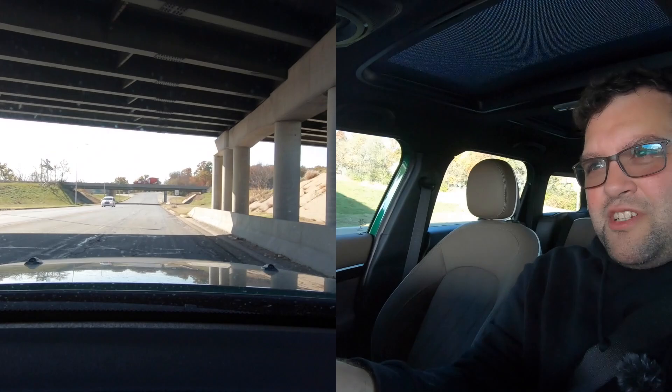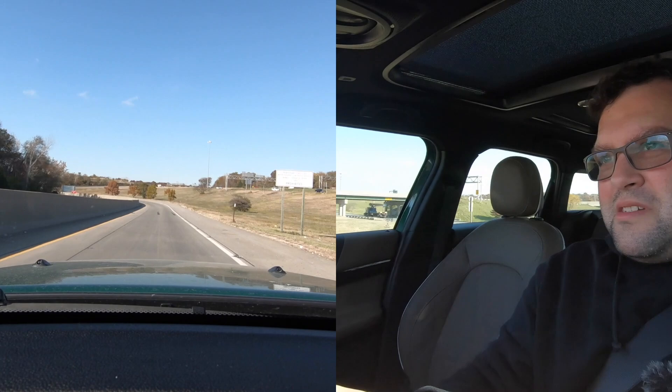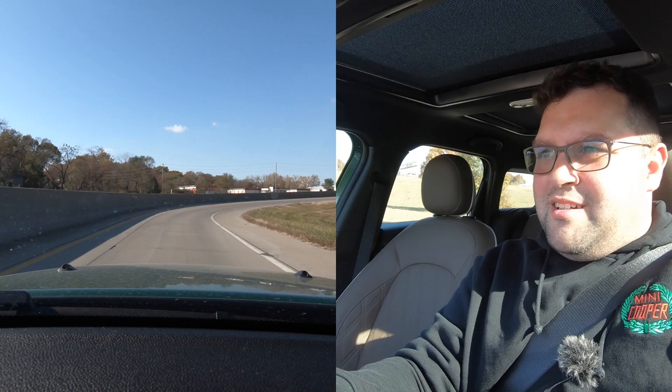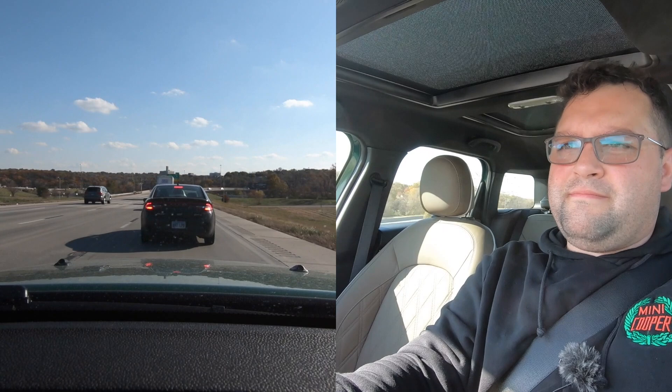Stopping this 3,600-pound behemoth is fairly quick, and the acceleration is phenomenal. Cornering is where Minis are known — even the Countryman can corner like nobody's business, and this is no exception. It really holds the road. Of course, people cut you off and spoil your fun — typical.